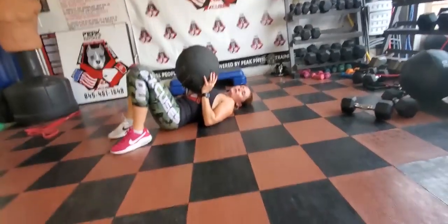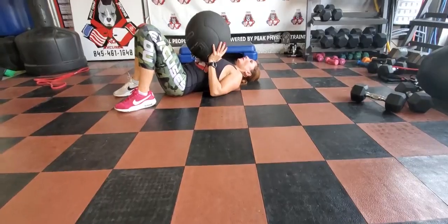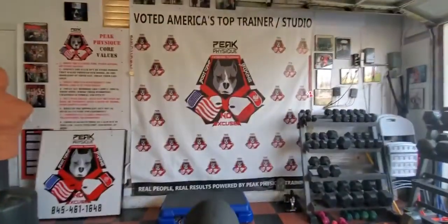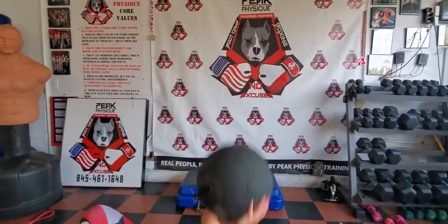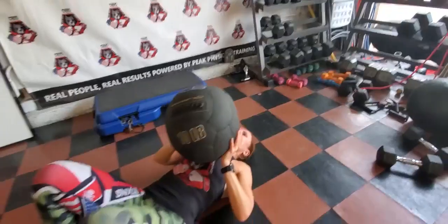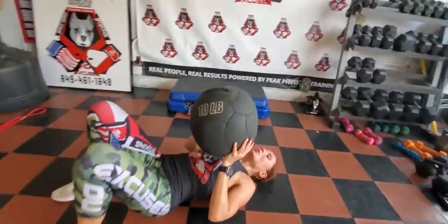Medicine ball drainage throw. So you're going to throw your hips up at the same time with the medicine ball. Medicine ball goes above your chest. Try to catch it with extended arms. Deep breath in and exhale. It goes all the way up.